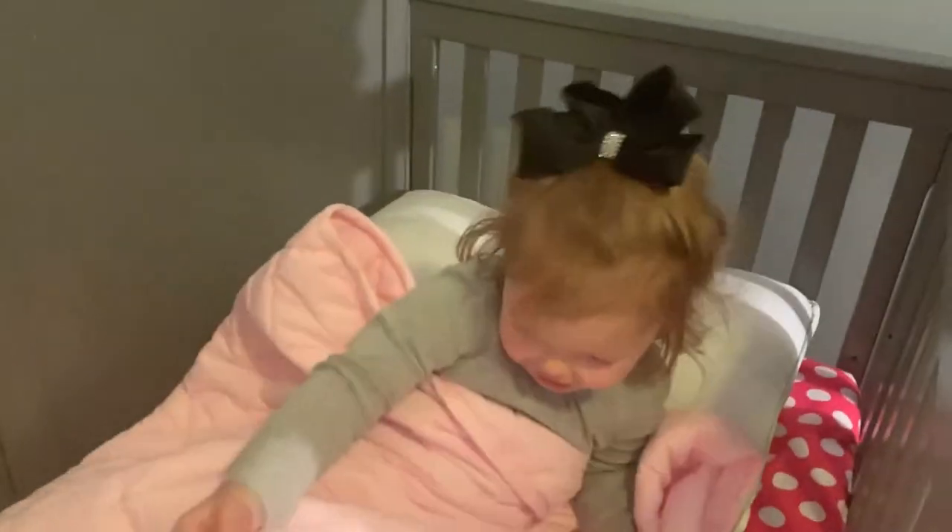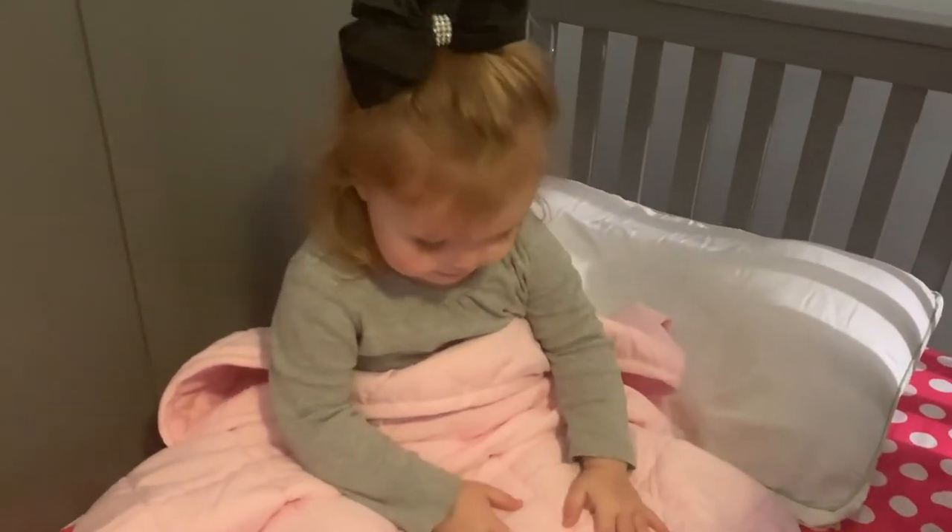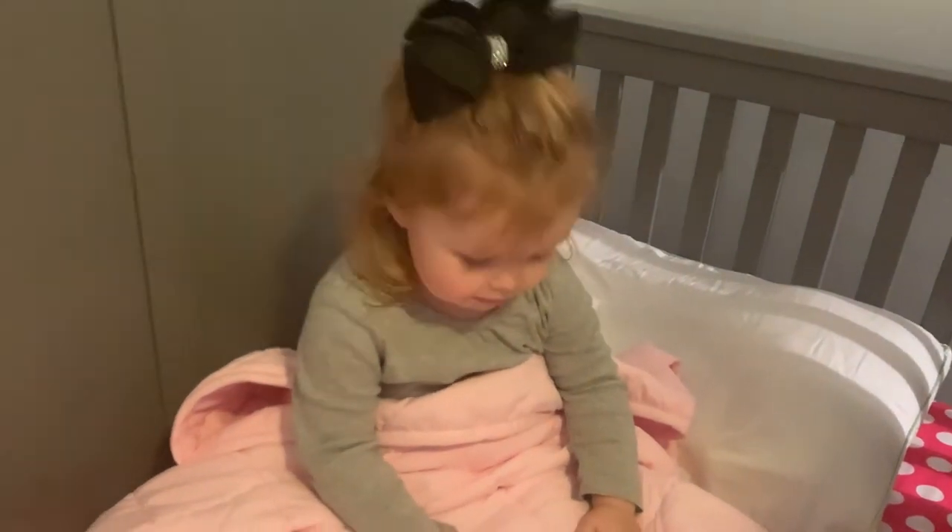I love my new blanket! You love your new blanket? Is it soft? Yes, it's soft. Is it fluffy? Is it like a stuffed animal? Yeah!